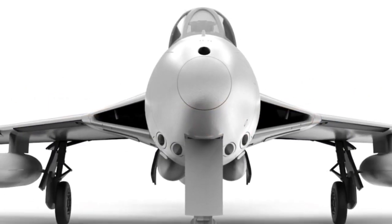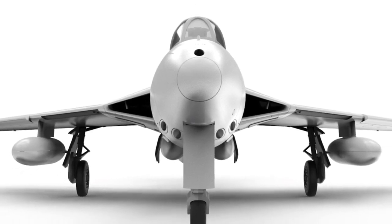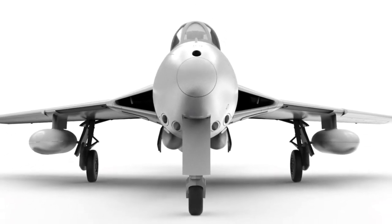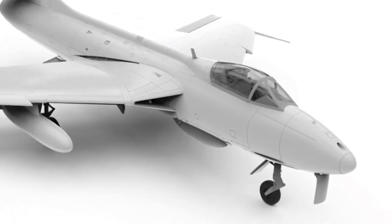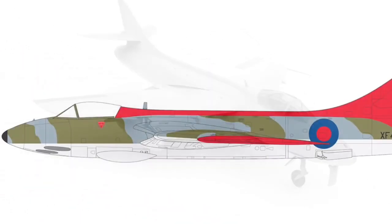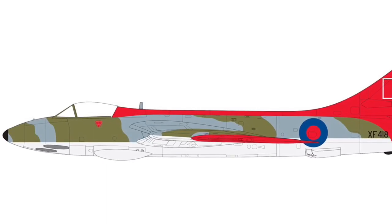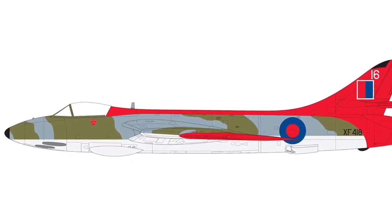Next up we've got a Hawker Hunter in 1:48 scale. As you can see from the CAD renders, this kit looks like it's going to be awesome. It looks like there's going to be loads of detail in the cockpit, and the external detail is going to be fantastic as well. One of the colour schemes I've put up is probably the one I'd do — it's got nice bold red colours all over the tailplane.